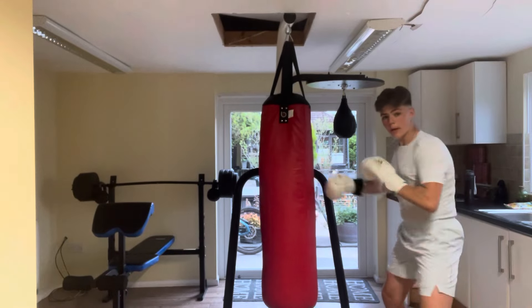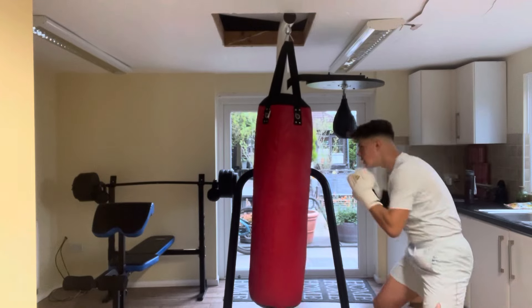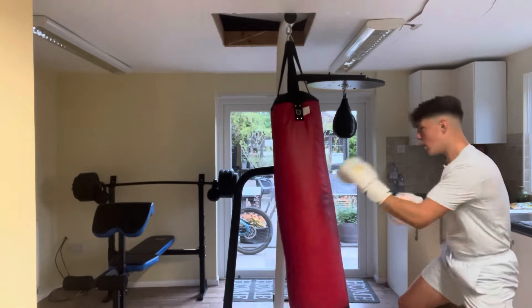I've just chucked on an old pair of gloves. 3 minutes — just literally come to the bag.